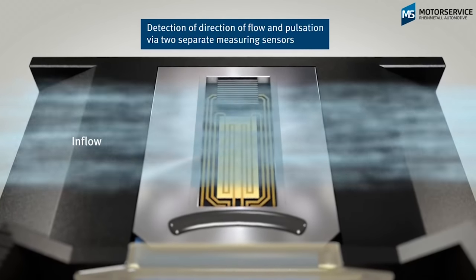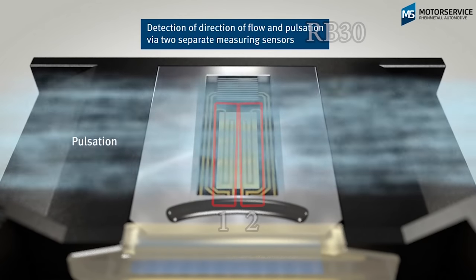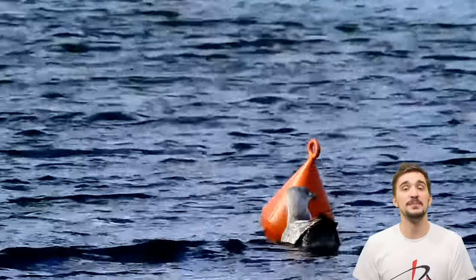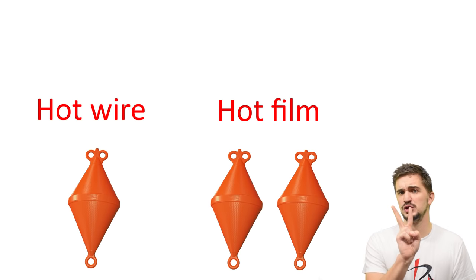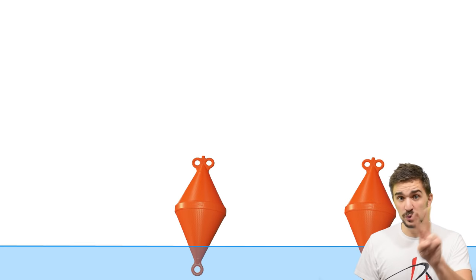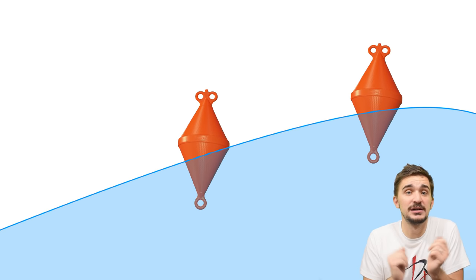The hot film MAF sensor senses air direction by having two air mass sensing elements next to each other. They work the same way as the single hot wire, but because there are two of them, the integrated electrical circuit can see which element experiences changes in resistance first, which means it can tell the direction of the air stream. Think of the hot wire and hot film MAF sensors as buoys in the ocean — the hot wire is the equivalent of one buoy and the hot film is two buoys. When an ocean wave passes by, you can measure how big the wave is by how much the buoy gets raised; with two buoys you can also tell where it's coming from by watching which buoy gets raised first.